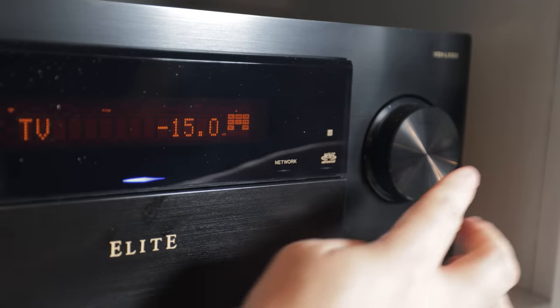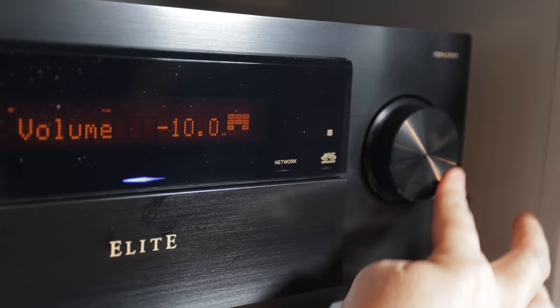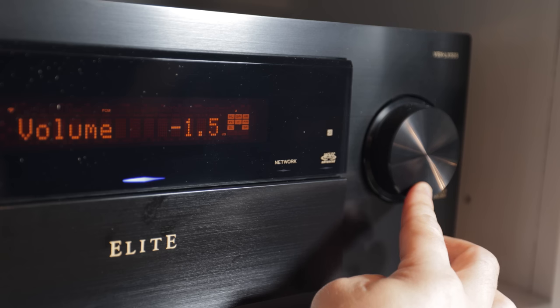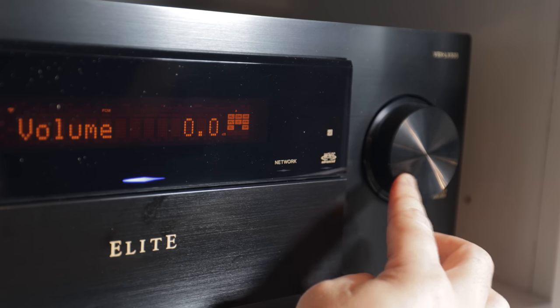I had a lot of fun turning them up and letting them rip. I found that even at reference volume, the Pioneer 505 delivered enough power to the nine speakers without strain or struggle.